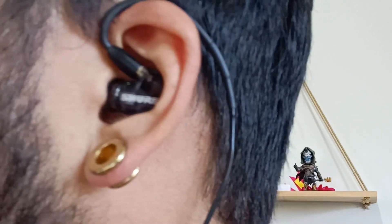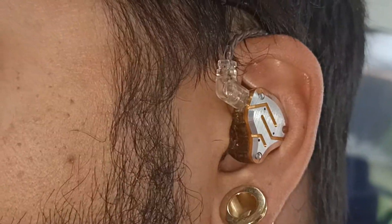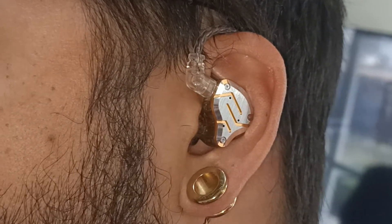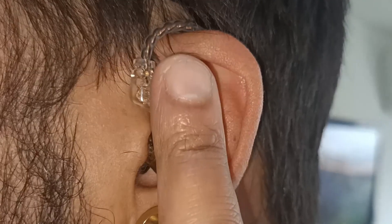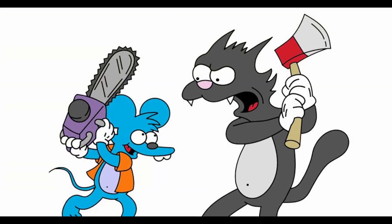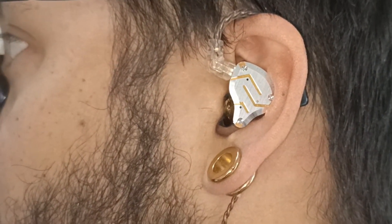The SE215 sits inside the ear really nicely, flush with my ears. They both feel equally snug, but the ZS10 Pro is let down by one design flaw. Aside from the great aesthetic, the ZS10 Pro does not feel good — it's the front plate that makes it so uncomfortable with the sharp metal edges. It's itchy, scratchy, and feels like it could cut into my ear. If I make a movement that causes the earphone to shift slightly, I feel the edges scratch over my ear and it's really unpleasant.